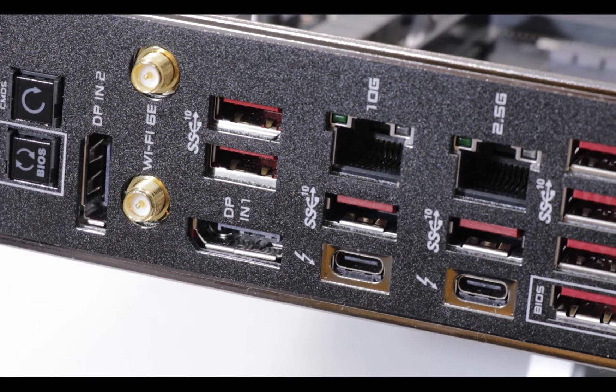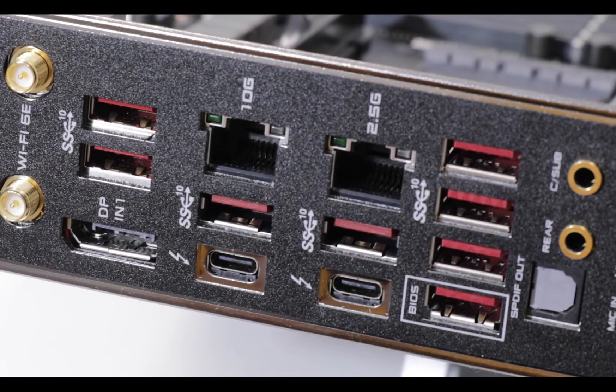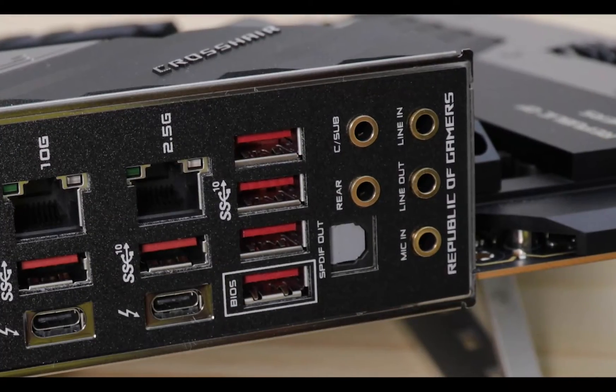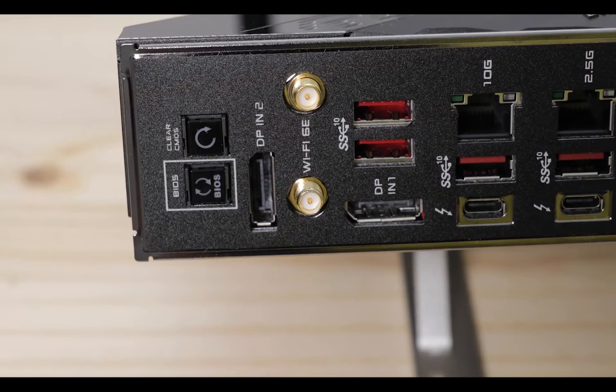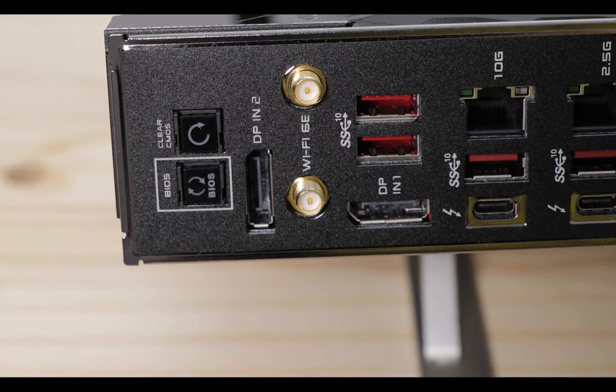Overall, what can I say? This back I/O rocks — knocks you right out of your socks. It has about 200 gigabits per second worth of bandwidth output, which is crazy. It's perfect for gamers, streamers, and even audio content creators. It's the best I've ever seen personally, but at that price tag, the back I/O had better been extreme.